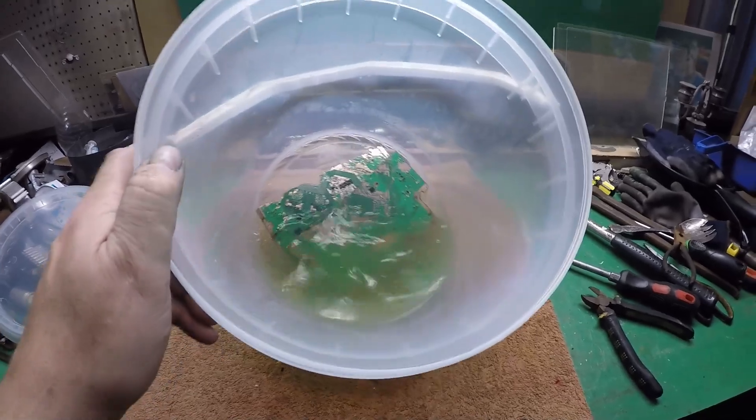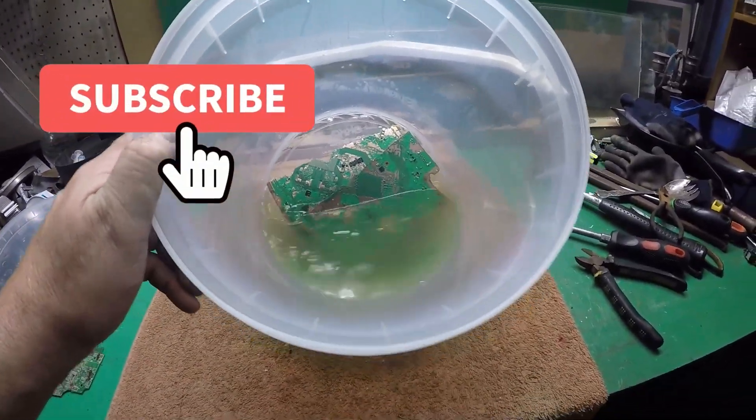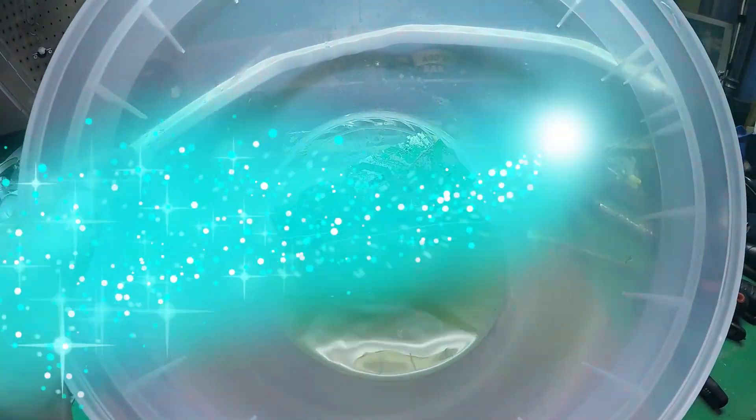Okay guys, if you found that remotely useful, consider subscribing. It takes one or two seconds of your time — just hit the bell. I suppose the next question is: how the hell do you get that copper out of there?